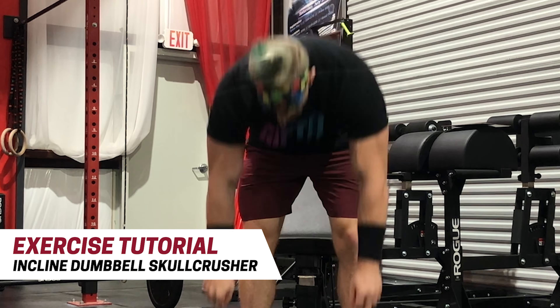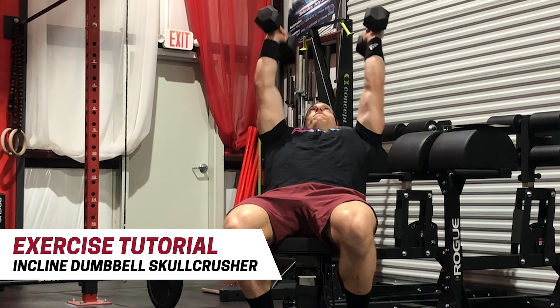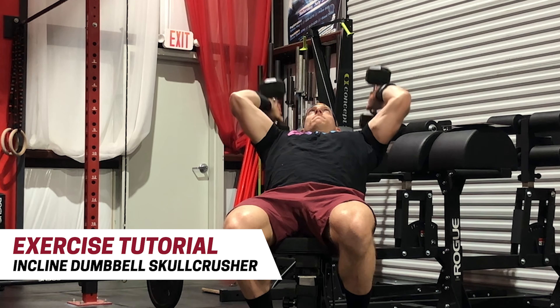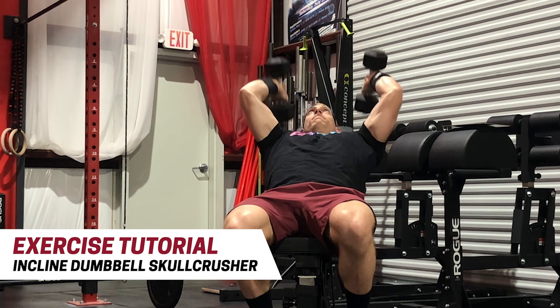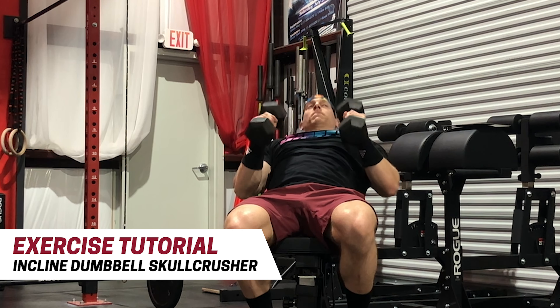You'll also notice that as I go down, I rock my elbows back a little bit towards the ground behind me. What this does is it allows the shoulder to go through a small degree of shoulder flexion and extension, which are roles that the tricep — specifically the long head of the tricep — assists with.